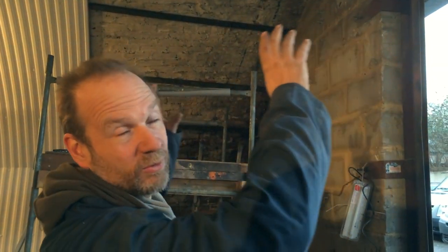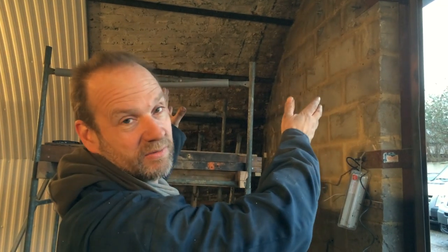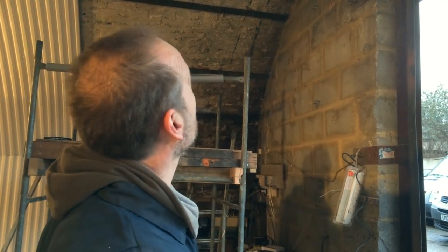Extreme close ups. So it's this bit — it's complicated for all sorts of reasons. The shape of the arch — it's a metre wider here than it is there, so all the corrugated sheets are going to have to be cut to measure the exact segment shape. We've just about worked out how to do that now.